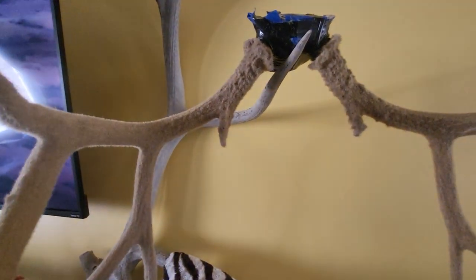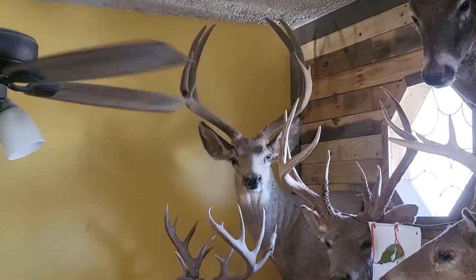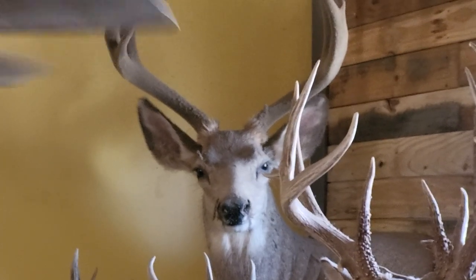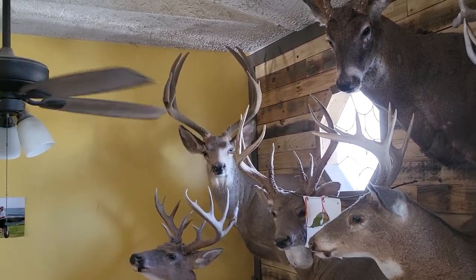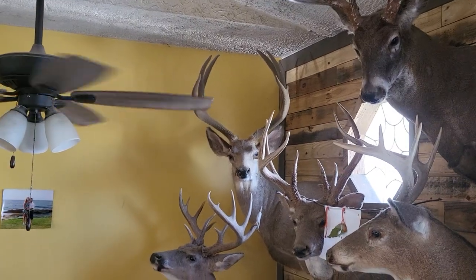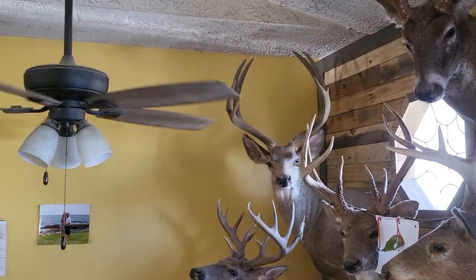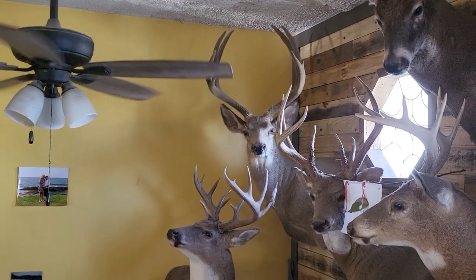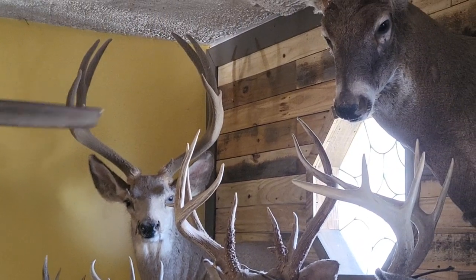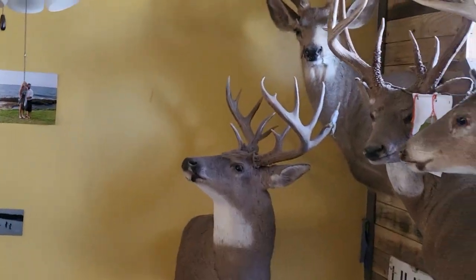I'm excited to get that going back to the taxidermist so you can get it mounted and see what it looks like. My buddy came out and we both shot muleys. We paid a dollar an inch to get velvet on it, and we had to cut the skull plate in half and ship it to Florida or something. So I picked up the supplies and tried to learn how to do it myself — and it's turned out pretty good. I got a couple in some older videos if you look. I paid to have the original one done.